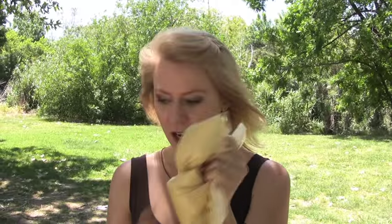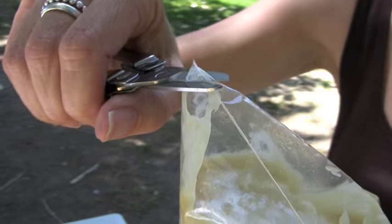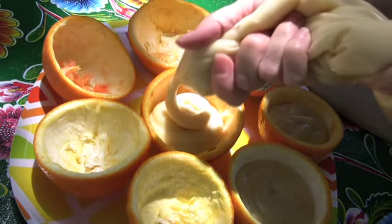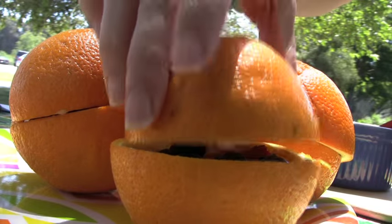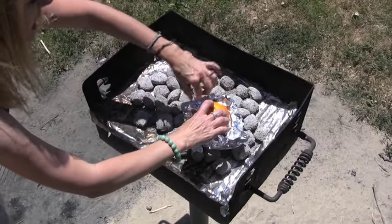Once your batter's all mixed, cut off the corner of your bag. Then you're going to pipe the batter right into half of your orange peels. You want to fill them just about three quarters full — not any more because you'll have a big mess on your hands. Next, add some berries. Hopefully you've collected some from your morning hike. Put the tops on the oranges and place them in your hot coals. Let them bake for 15 to 25 minutes, depending on the heat of your fire.